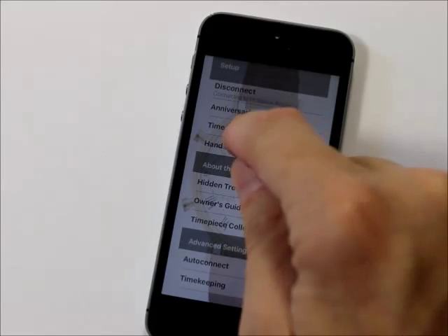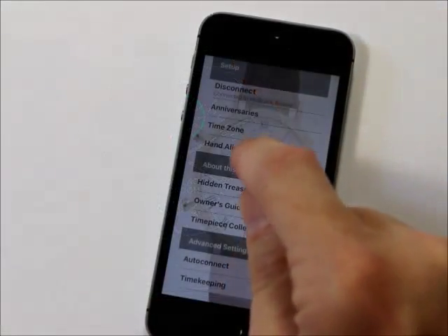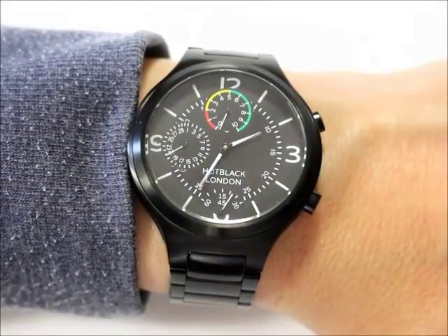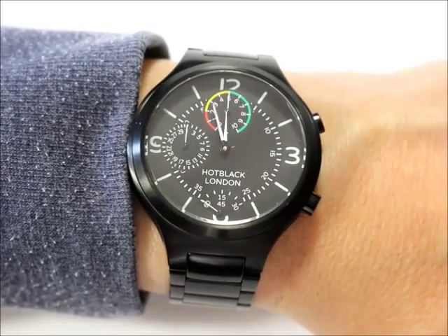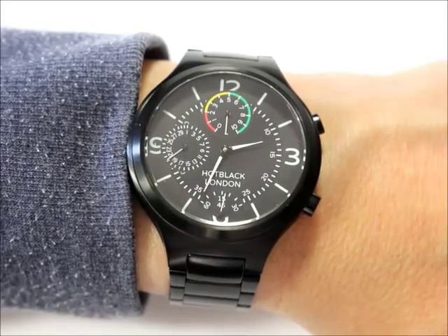We can change the time zone — in fact, we have complete control from the phone. But don't worry, you don't need the phone in normal use, only to set it up.